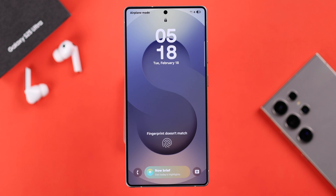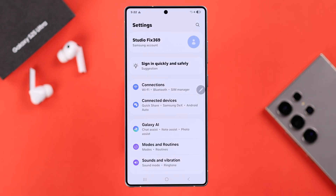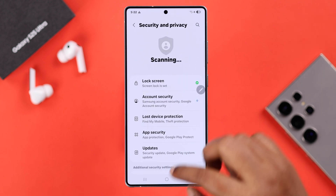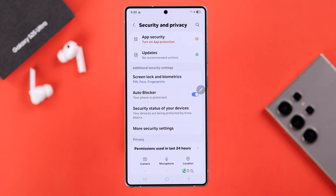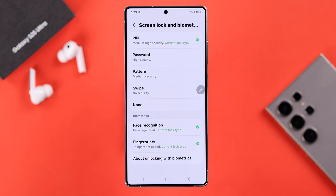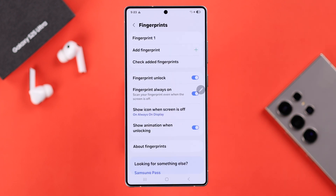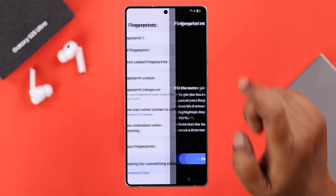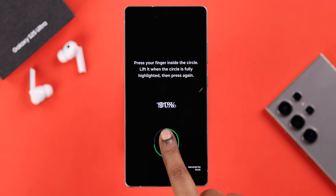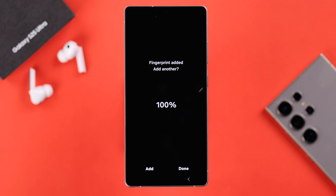If your fingerprint lock is still acting up, let's check some fingerprint settings. From Settings, scroll down to Security and Privacy, then Screen Lock and Biometrics. Enter your screen lock and go to the Fingerprints option. If only one fingerprint ID is enabled, you can add another with the same finger or a different one.